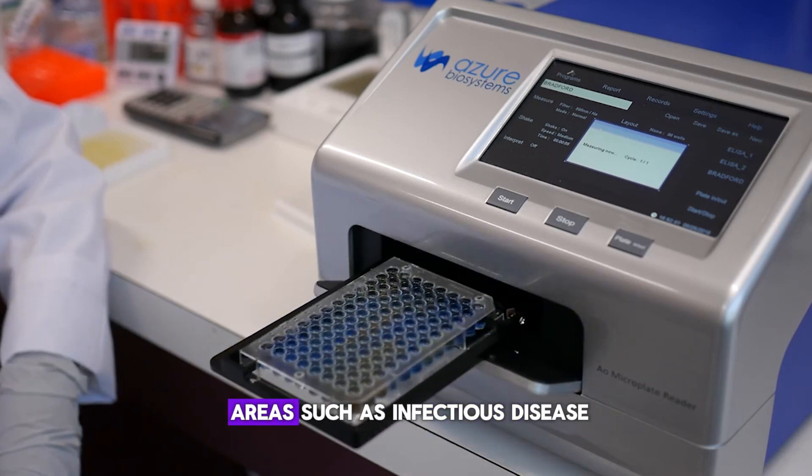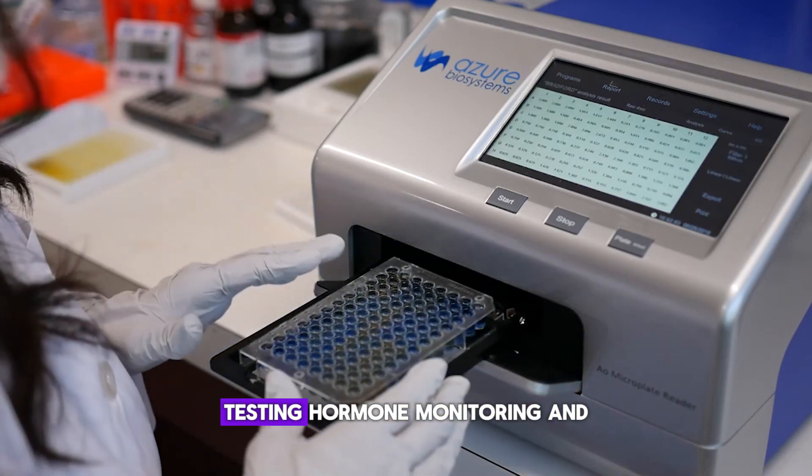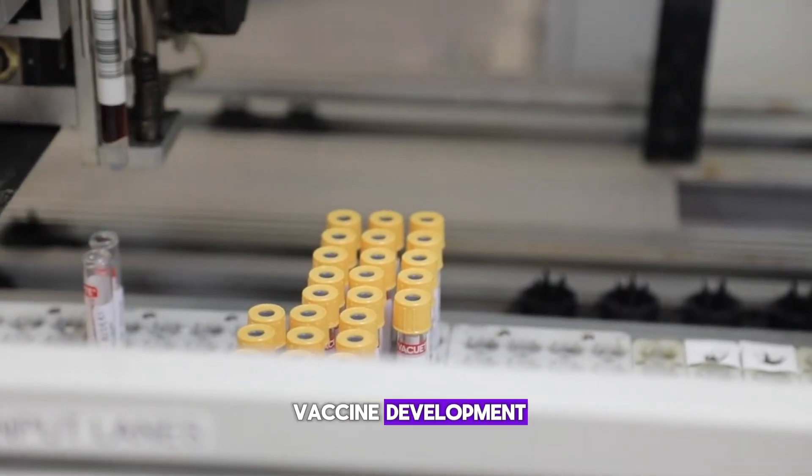It's widely used in areas such as infectious disease testing, hormone monitoring, and vaccine development.